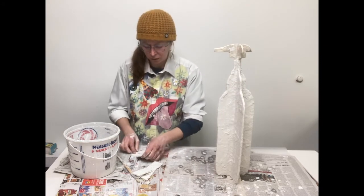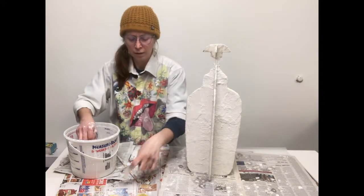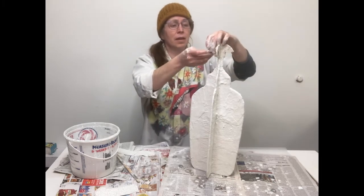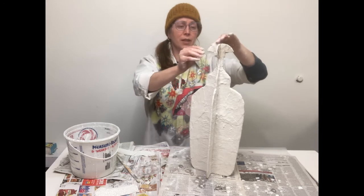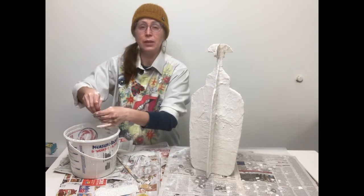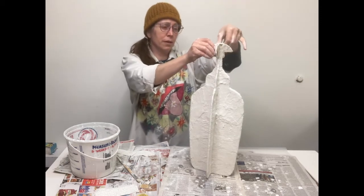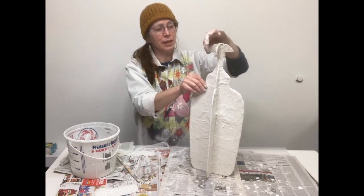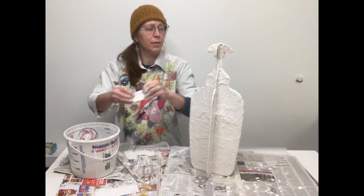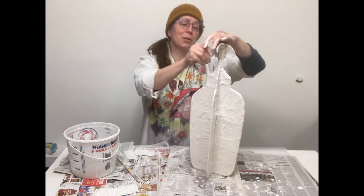I cut them a little skinnier and shorter for this final little round. It's also now been about thirty-seven minutes since I've started working. This is a project that could be done in stages — it wouldn't be terrible if half of this were covered in plaster and you had to go do something else. I usually like to change out my water between sessions — let the water settle, dump off the excess water outside, wipe out the sludge of plaster with newspaper, toss that, and then get fresh water.